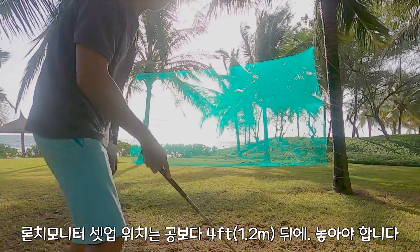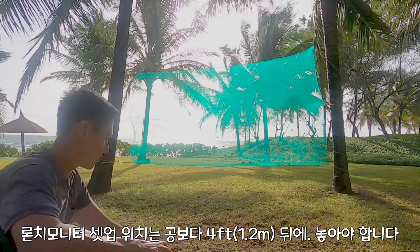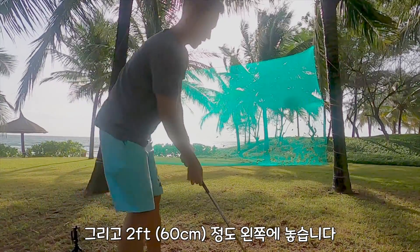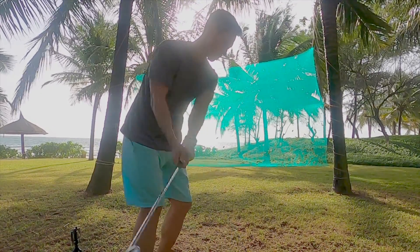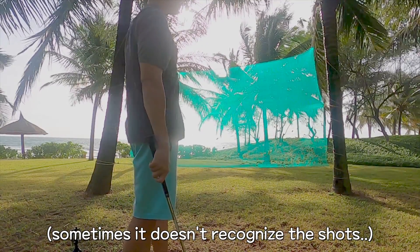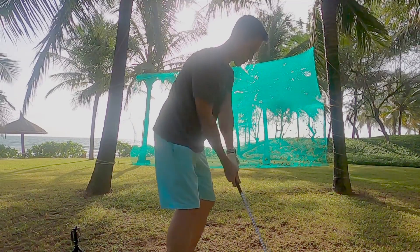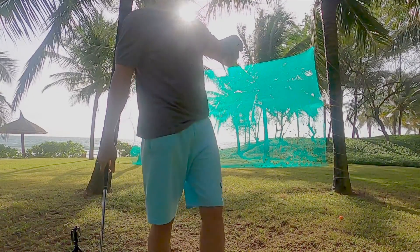I'm supposed to set up the launch monitor about 4 feet to the back and 1 to 2 feet to the side, to the left. And I just hit the ball. 95.60 yards carry.